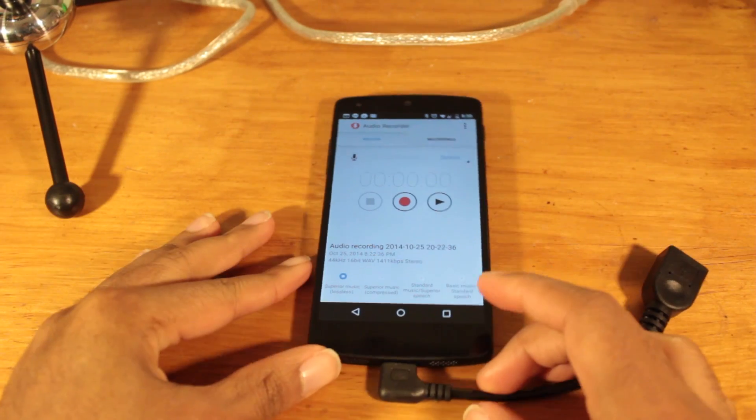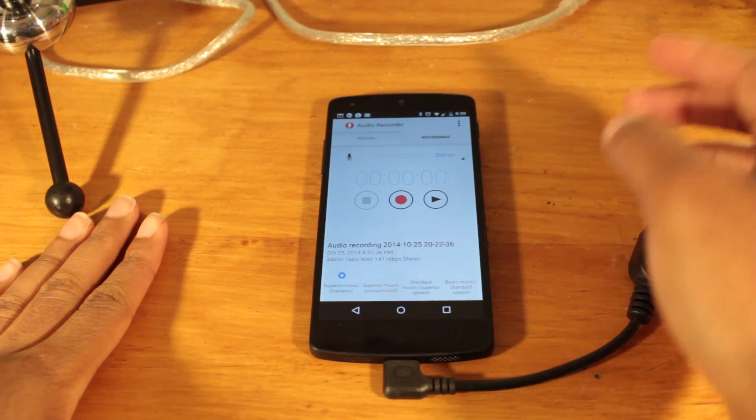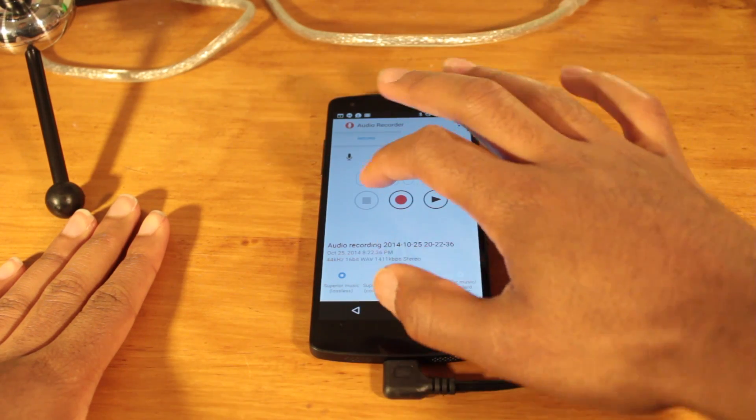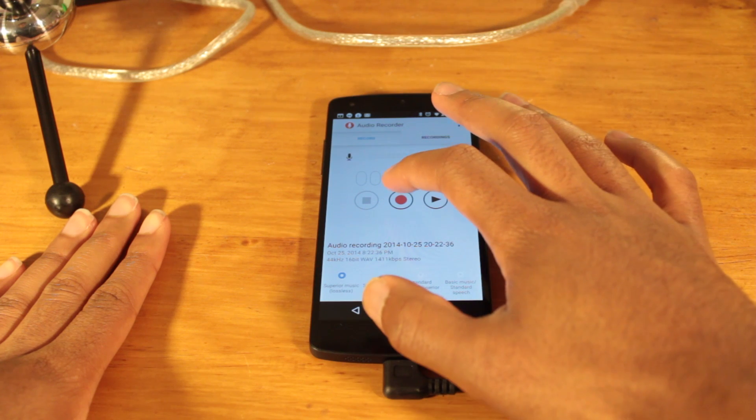I have an audio recorder app on my phone. Let me just record audio directly through the microphone so you can hear the difference. This is directly through the internal mic on an XS5.